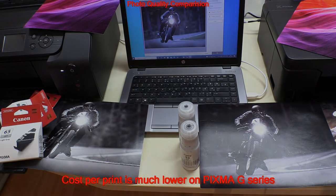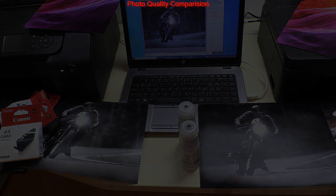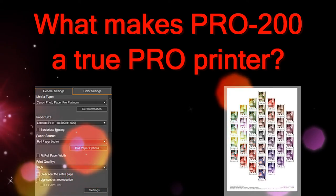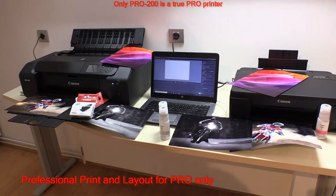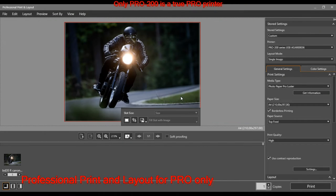On the other side, cost per print is much lower on the G-series. However, the G is missing some of the PRO tools that are available only for professional models. So, what makes the PRO 200 a true professional printer?